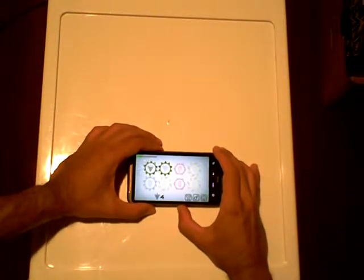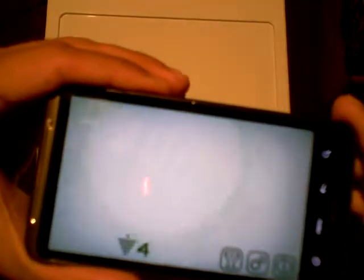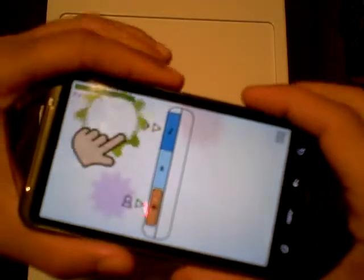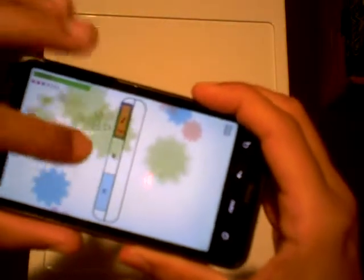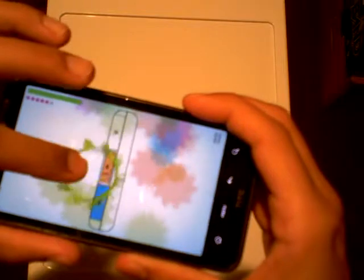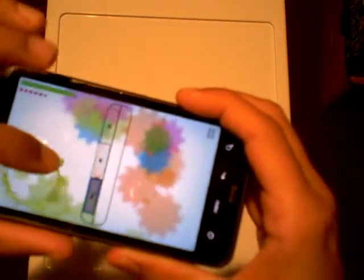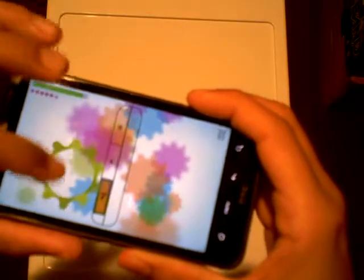Nope. Okay, apparently I did very good there. Let's try this one — now I gotta do it with the left hand. Get up there. Oops, did I mess that up? I think so. Oops. There you go. I'll leave you at that.